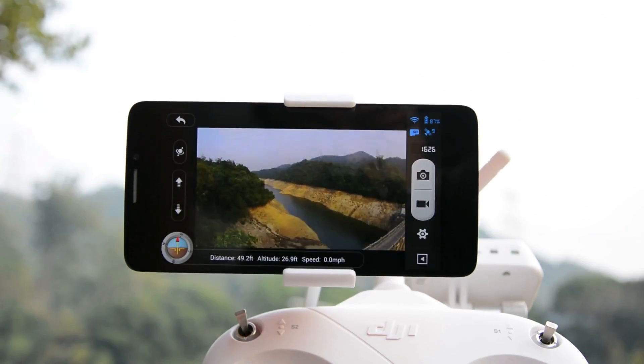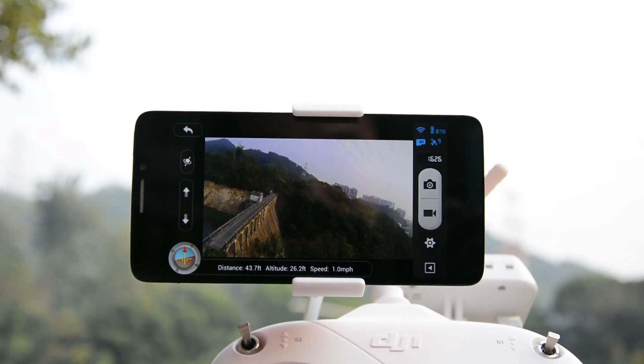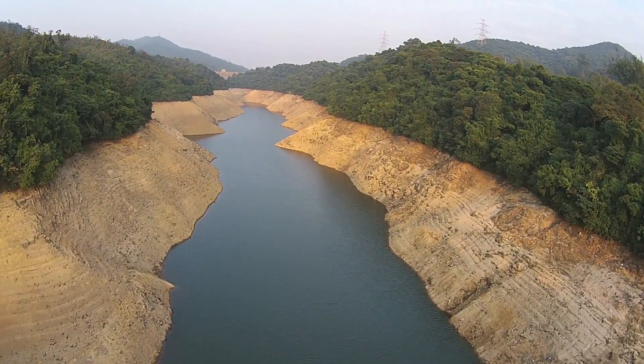While it's fun to watch the drone fly about, you'll eventually have to rely on the app's viewfinder to determine where it's headed. This is also where you toggle the video or photo capture, and the files are then stored on the microSD card at the back of the camera.